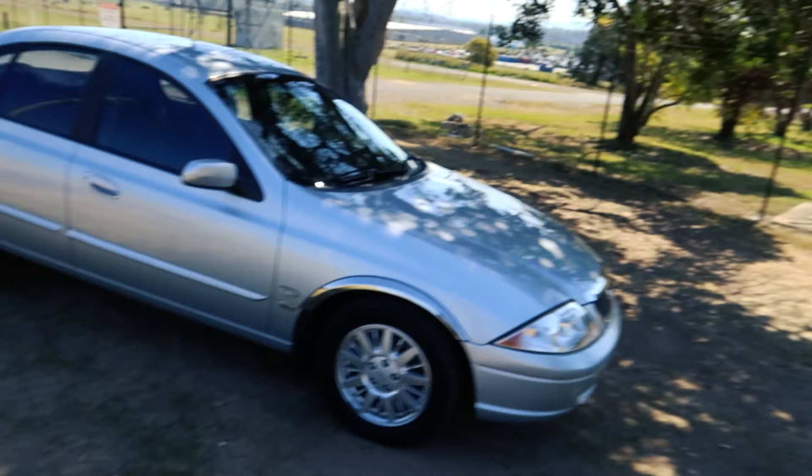Welcome back to Motoring Box. Today I'm going to tell you a tip for any Falcon from AU2 onwards. These cars actually have an additional unlocking profile for all of the doors, which a lot of people tend to not know about.